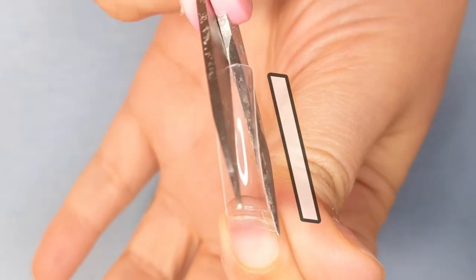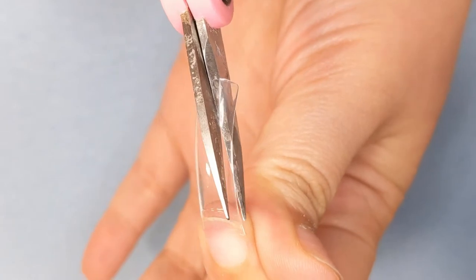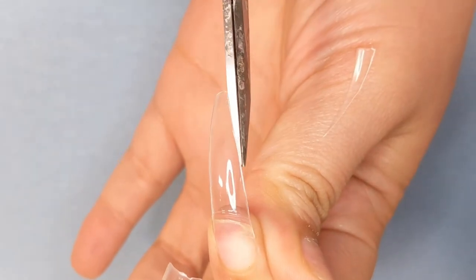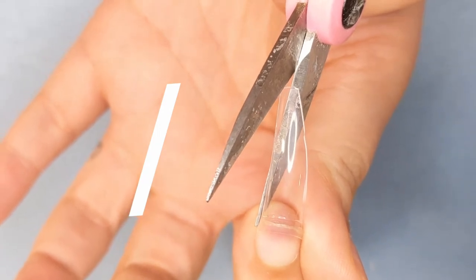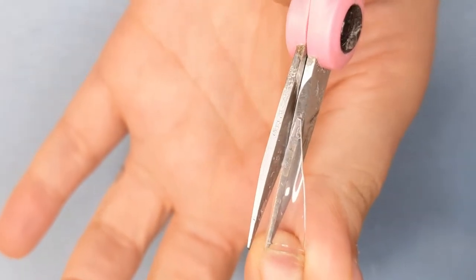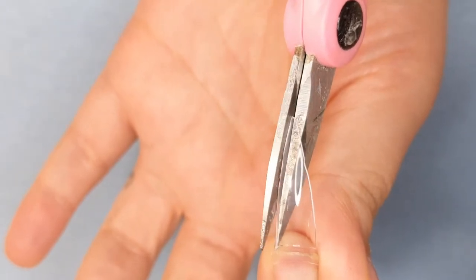For the first shape, we are doing a stiletto nail. For stilettos and any shape nails, you want to make sure that your scissors are lining up with the sidewall of the natural nail, just as so. And then you are going to make a dramatic slant on each side. You're gonna connect the sidewall of the natural nail to the tip of the nail and do a stiletto — you want that V shape on each side when you're cutting.